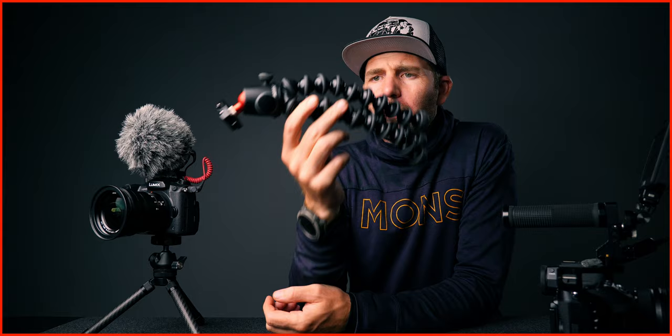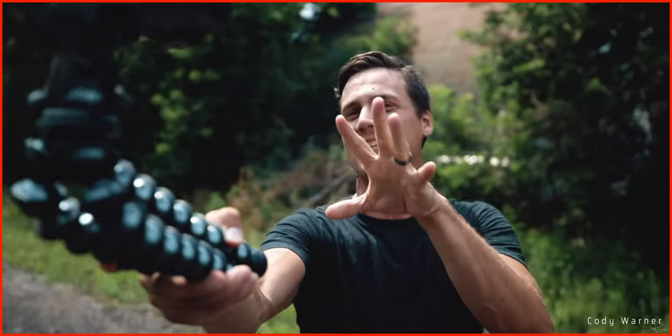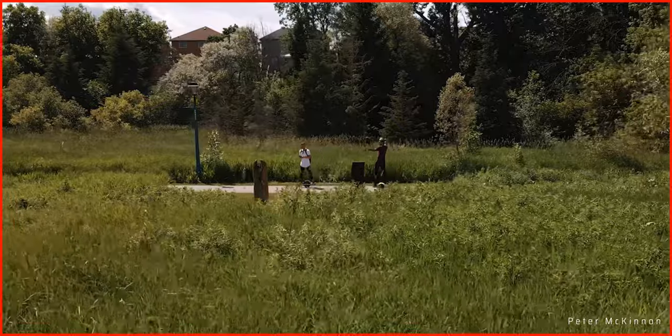So you're probably familiar with this one, the Gorilla Tripod, which is something nearly every vlogger and YouTuber has come in contact with. I will say there's some good things about it, but there is also some really bad things.